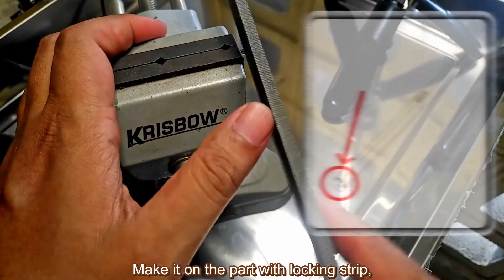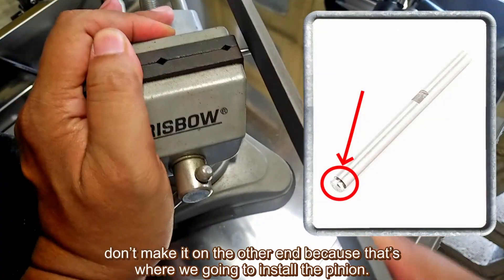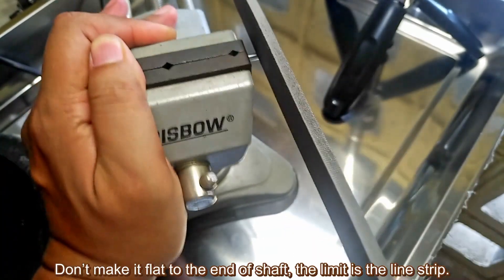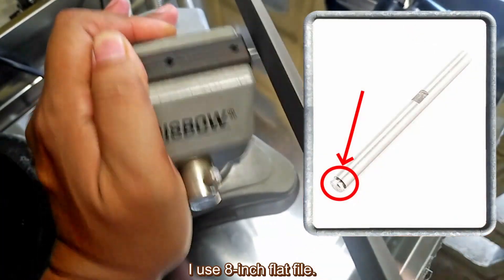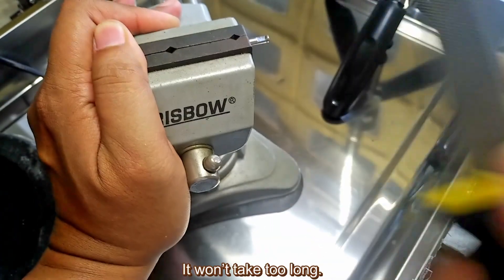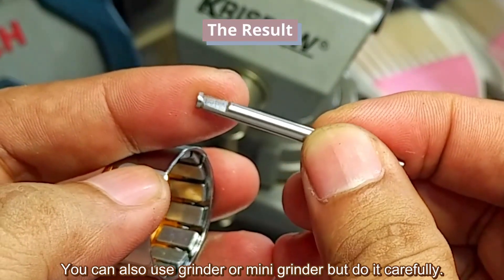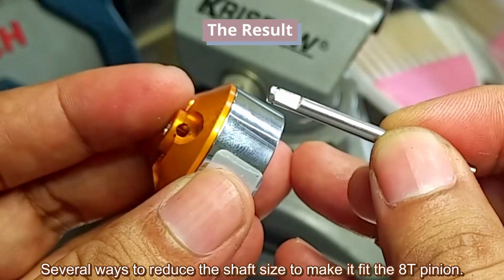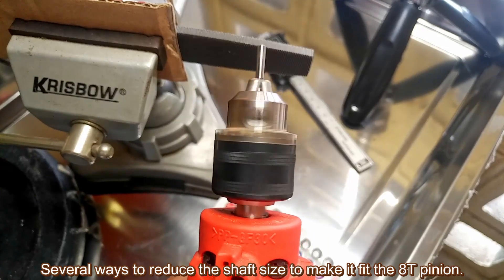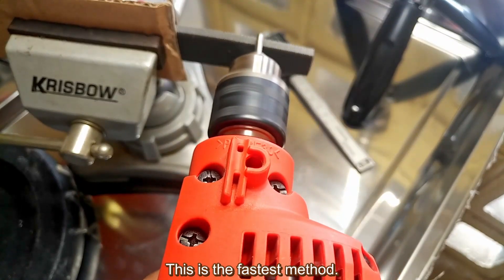Make the flat section on the part with the locking strip. Don't make it on the other end because that's where we will install the pinion. Don't make it flat all the way to the end — the limit is the line strip. I use an 8-inch flat file. It won't take too long; you can also use a grinder or mini grinder, but do it carefully. There are several ways to reduce the shaft size to make it fit the AT pinion. You can use a drill and flat file — this is the fastest method, done in less than 5 minutes.